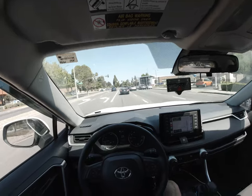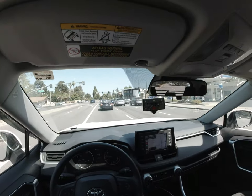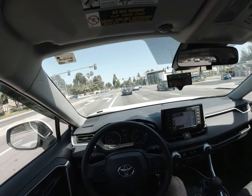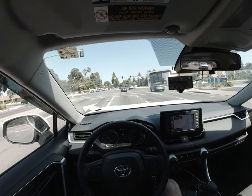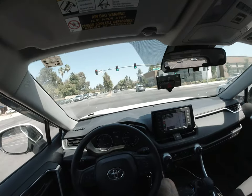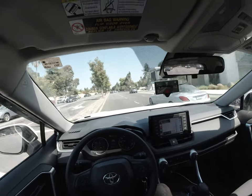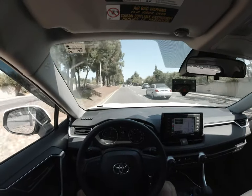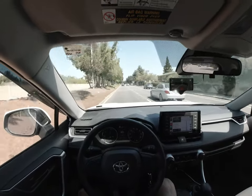I say that at this very moment and then regret saying it once this car pulls away like that. Goodbye, lead car — I'll catch you in a few moments. I think this Mercedes was behind me in the same lane and ended up moving over because it was so slow.